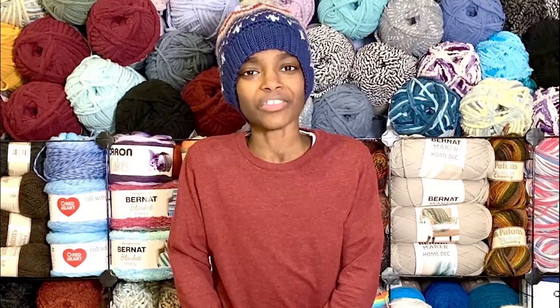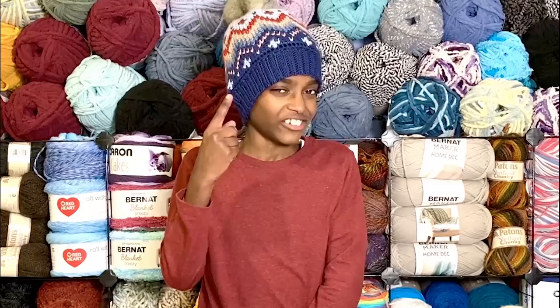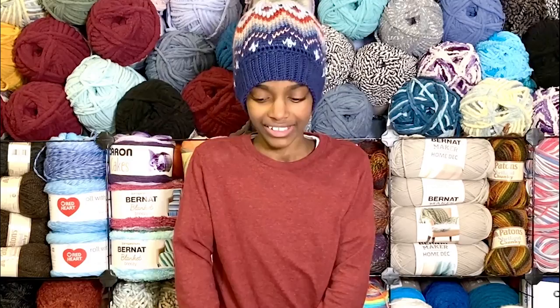Hello crochet friends, it's me Jonah. Thanks to Yarnspirations for sponsoring today's show-and-tell. Check it out — I just finished the Karen Fair Isle crochet hat, and this is one of my favorite hats that I've ever made, for a plethora of reasons. To start, it's such a cool design with the chevrons and all the different Fair Isle technique used.